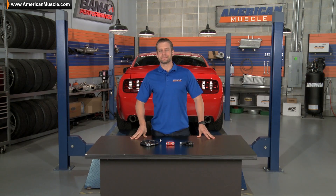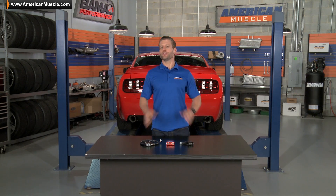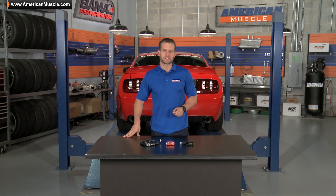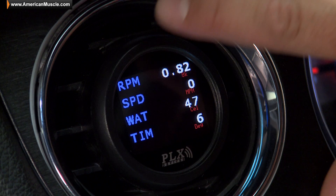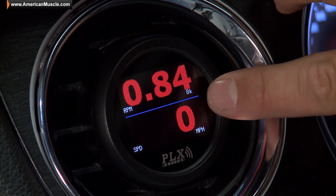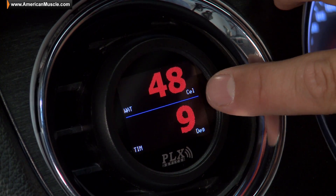PLX calls the DM6 a Multi-Gauge, but I don't want you guys to confuse it with the PLX DM100, which is also available on the site here. That DM100 can display over 25 of your car's different OBD2 parameters if you have a 96 and newer Mustang, in addition to several other bells and whistles.